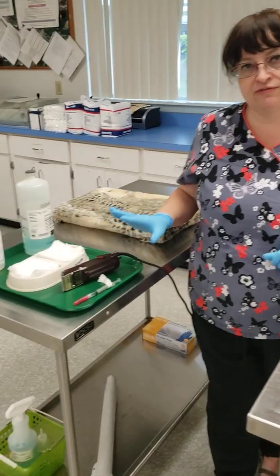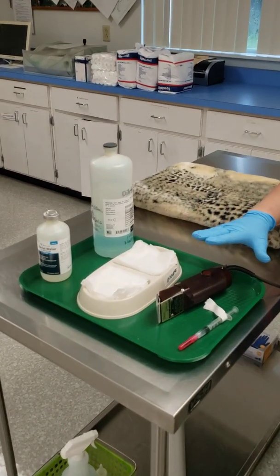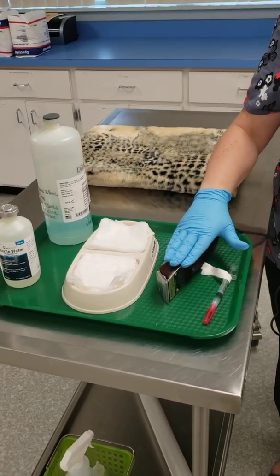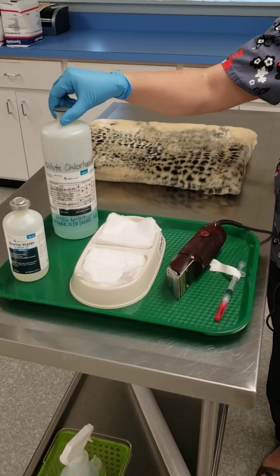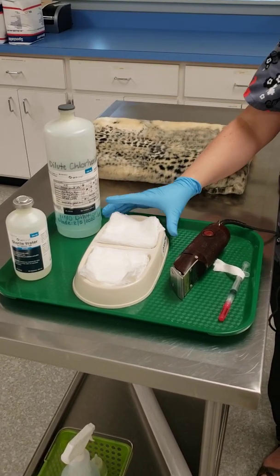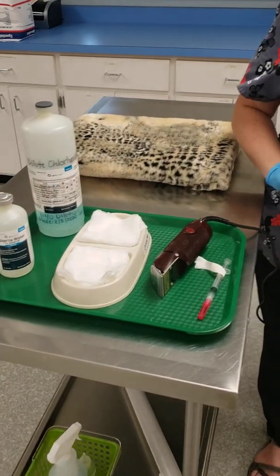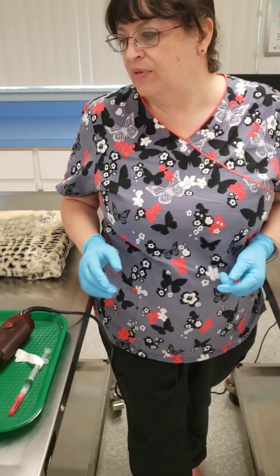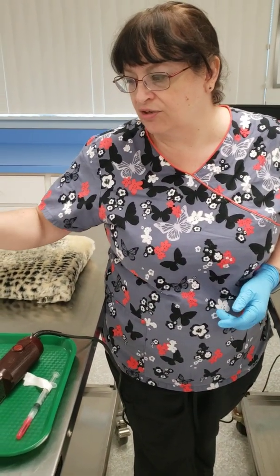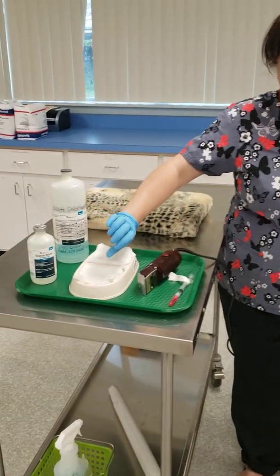To get ready to prep your patient for surgery, you're going to need to make sure you have all your equipment ready. You're going to need clippers, your tray with your gauze in it. You're going to make sure that you have dilute chlorhexidine on one side and your sterile water on the other side. You can use betadine products and alcohol as your rinse, but in school we're going to stick with the sterile water and the chlorhexidine. You're going to already have that poured into the containers.